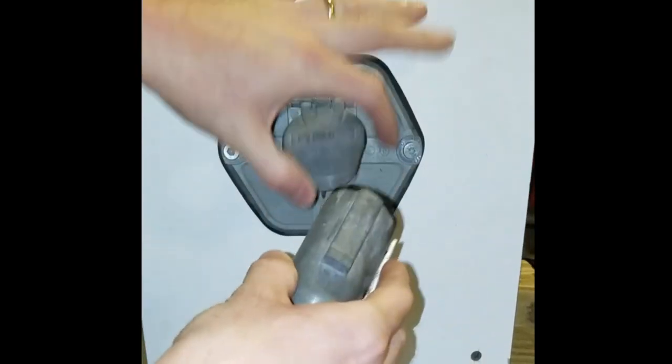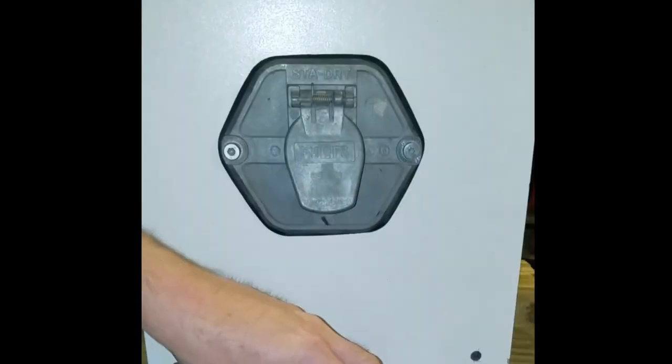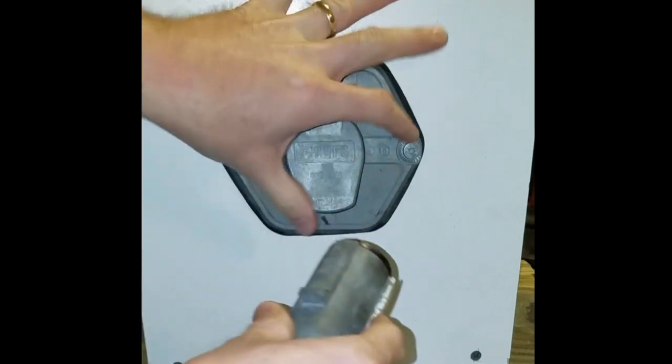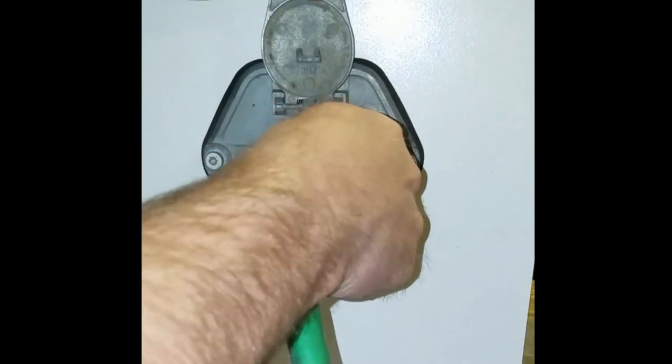That's too much — I've got to tear off a little bit and try it again. This is one of the problems with paper: getting it the right size to fit in the gap.